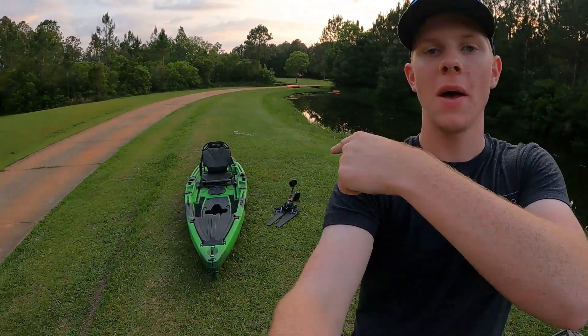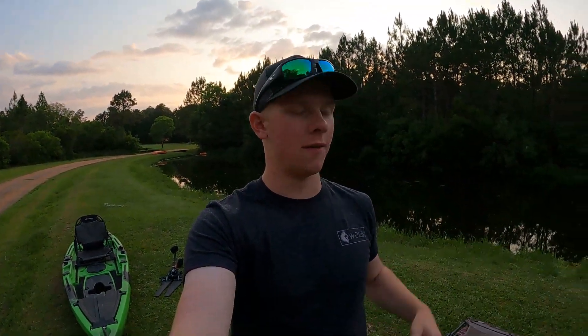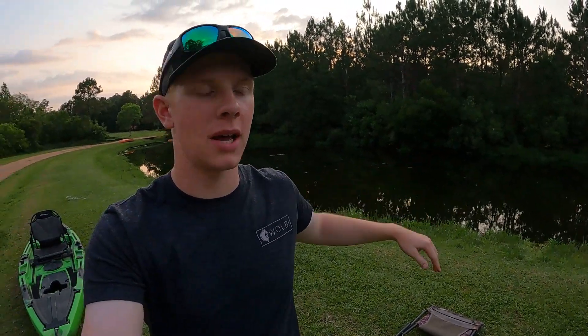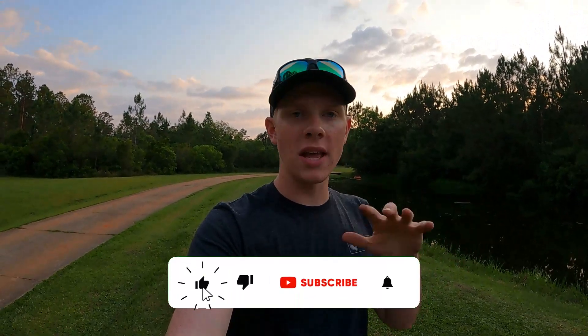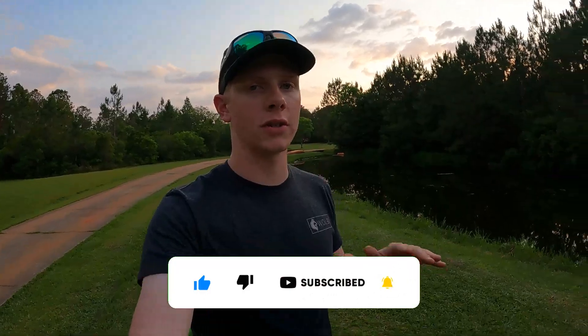Hey y'all, what's up! I just recently picked up this brand new to me Hammerhead Bull Shark kayak. I haven't really got much of a chance to use it yet — I ran it around in the pond a couple times — but I just want to give you guys a quick walkthrough, first impressions, and then after I've been using it for a couple months I'll do a more in-depth review. Let's take a look at all the features this kayak has.